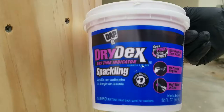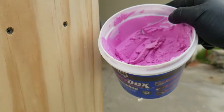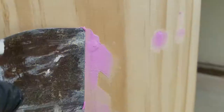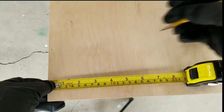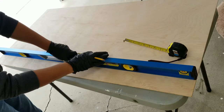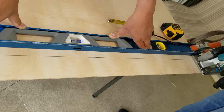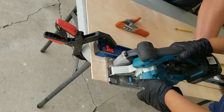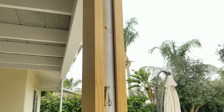When inserting your screws, make sure you dent them in so you leave that space so you can apply your dry-dek. Now I'm ready to cover up the sides. I went ahead and measured the width of the column and cut my plywood to size.